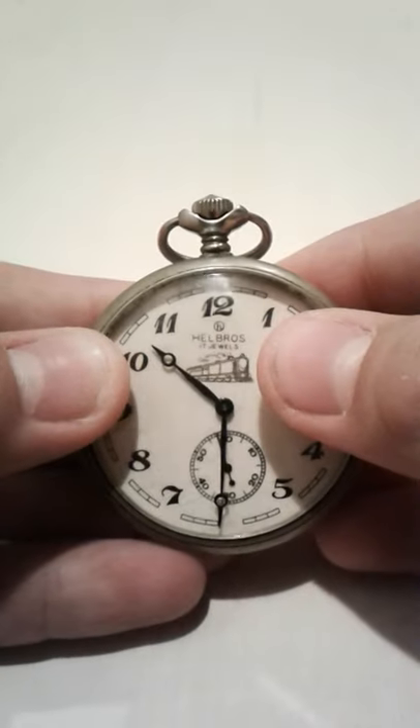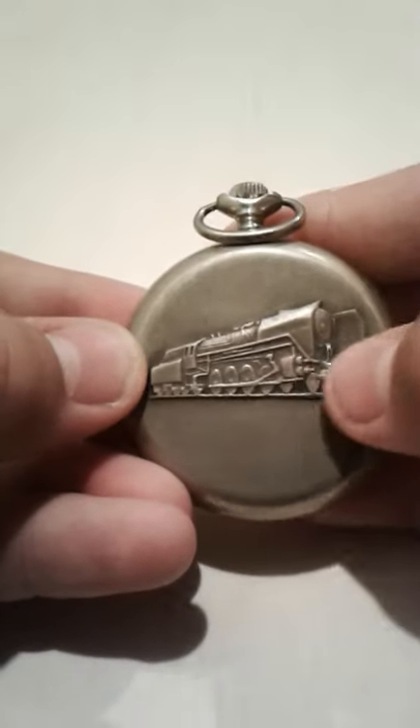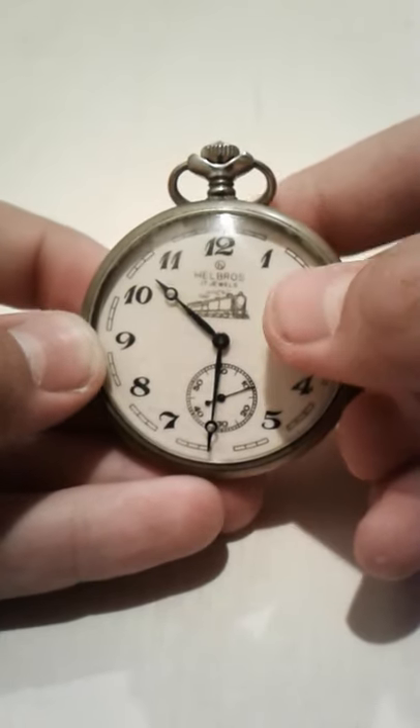Hey guys, today I'm going to be showing you another pocket watch. Today it will be my Hellbros 17 Jewels train pocket watch. It's got a cool train on the back, it's got a lot of weight to it. 17 Jewels. Very, very nice pocket watch.